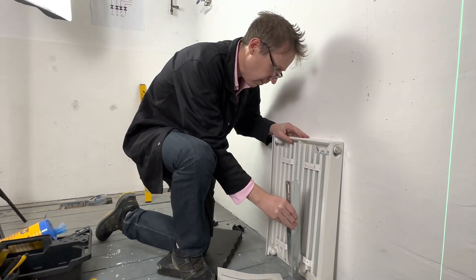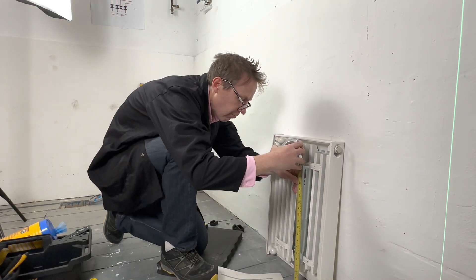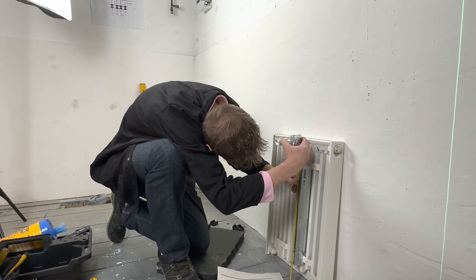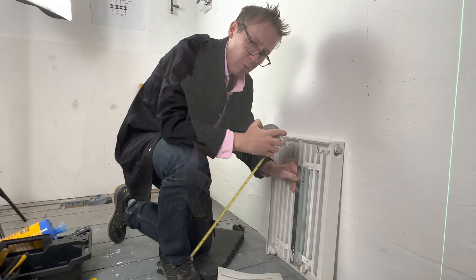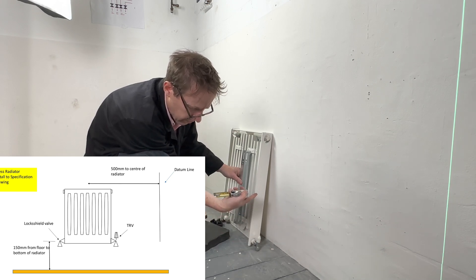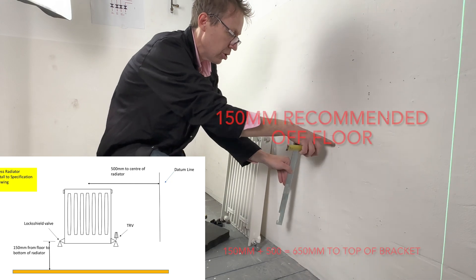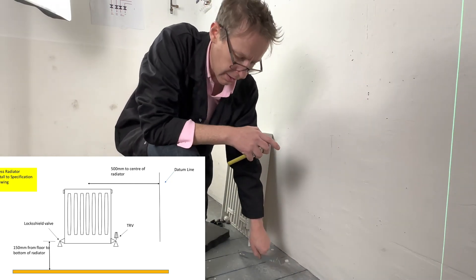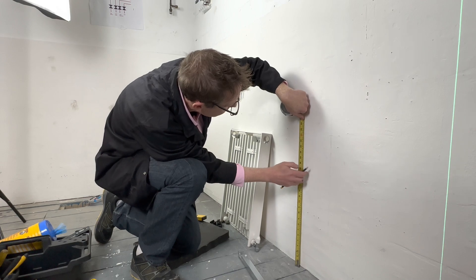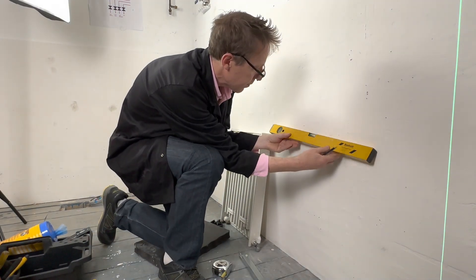We place the radiator bracket on the radiator and take a measurement from the floor to the top of the bracket — in this case the measurement is 500mm. We want the radiator to be 150mm off the floor, so 500mm plus 150mm equals 650mm. That will be where the top of the bracket goes. Let's measure up 650mm and draw a level line all the way across.